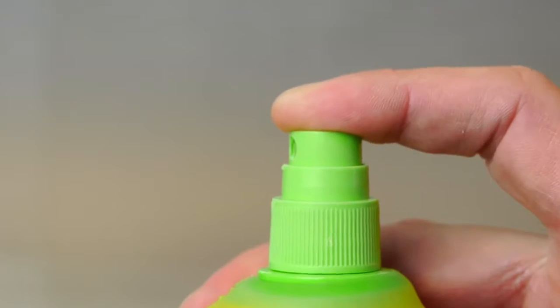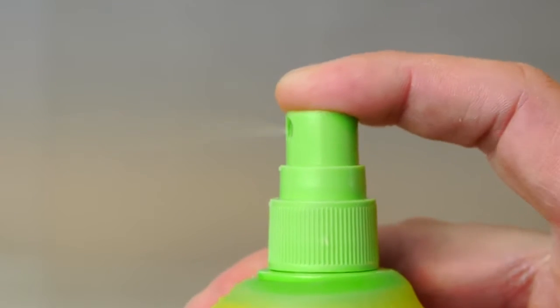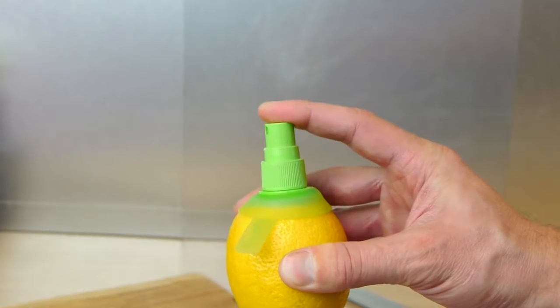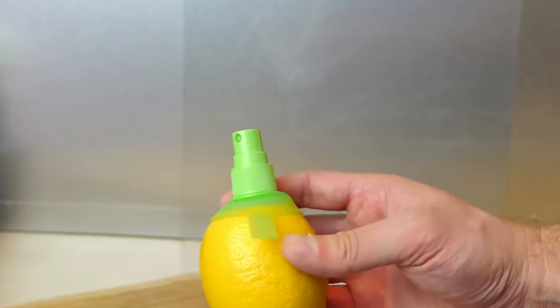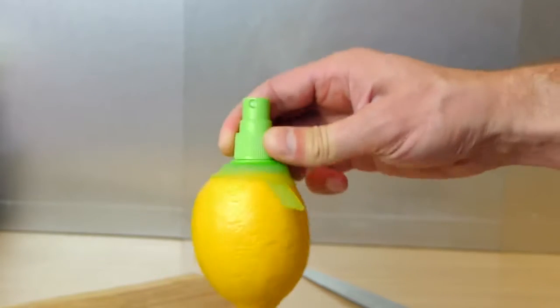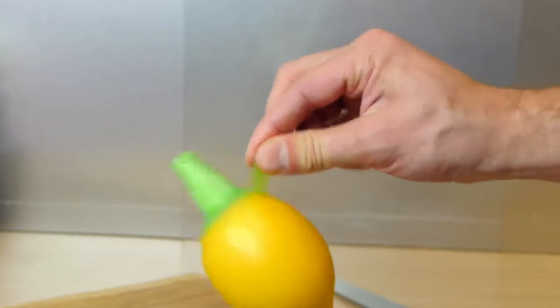After a couple of pumps, you should get a nice mist of lemon juice spraying out. Pretty cool! It screws into the lemon really well, and you can see if I give it a good shake or bounce it on this tab, it doesn't disconnect.